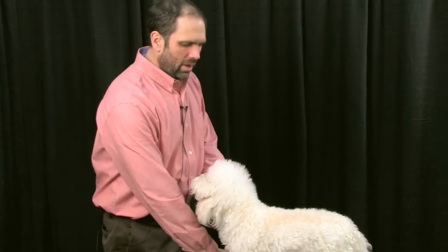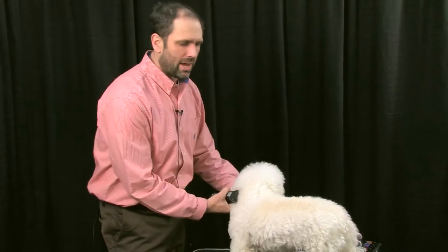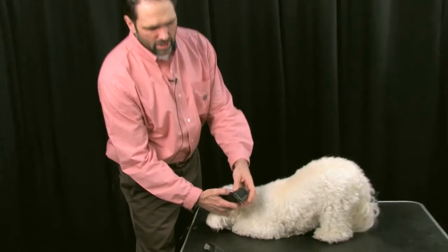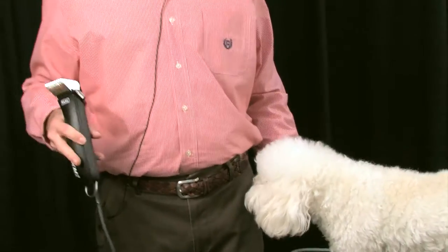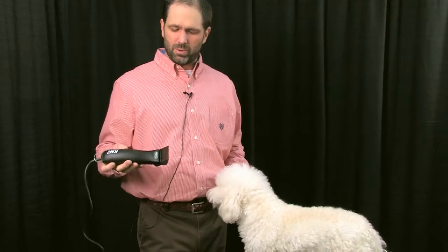On a dog like this, before I get it in the bathtub, I like to take off as much hair as I can. I'd start out with a blade longer than what I'm thinking I'll use as a finished product. So I'm going to start out with the A, which is a three-quarter inch snap-on comb, and I'm going to put it over a 30 blade. I always use a 30 blade because I feel I get a better finish and it's a lot smoother. You can also use a 10 and a 15, but we're going to start with a 30 using a KM2 speed clipper.